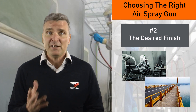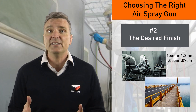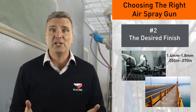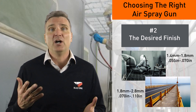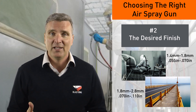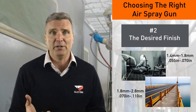For example, fine finish automotive applications typically use a needle nozzle setup of 1.4 to 1.8 mm, or 55 to 70 thou. Medium to heavy industrial combinations start at 1.8 and commonly go up to 2.8 mm, which is 70 to 110 thou. Some brands have even larger sizes. The Graco AirPro is capable of spanning this entire spectrum from 1.4 mm to 2.8 mm.